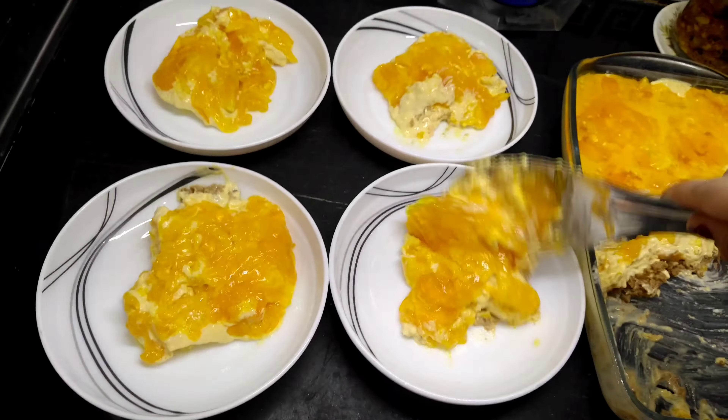The dessert is ready. I believe it was so delicious that it was irresistible — it's a good taste. Because in summers, this is a perfect dessert. It's a very good dessert.